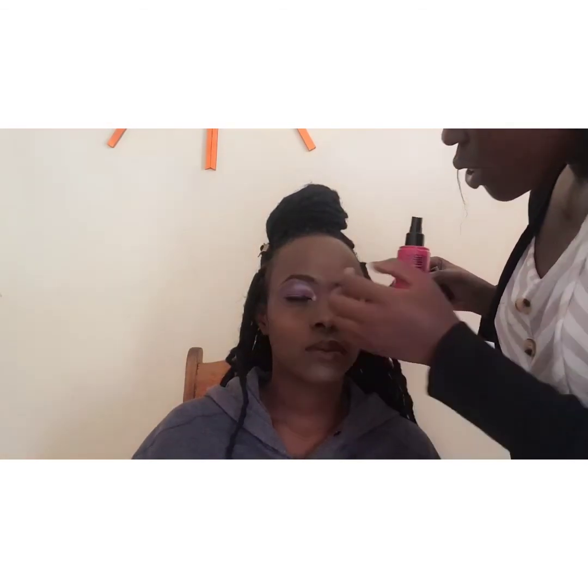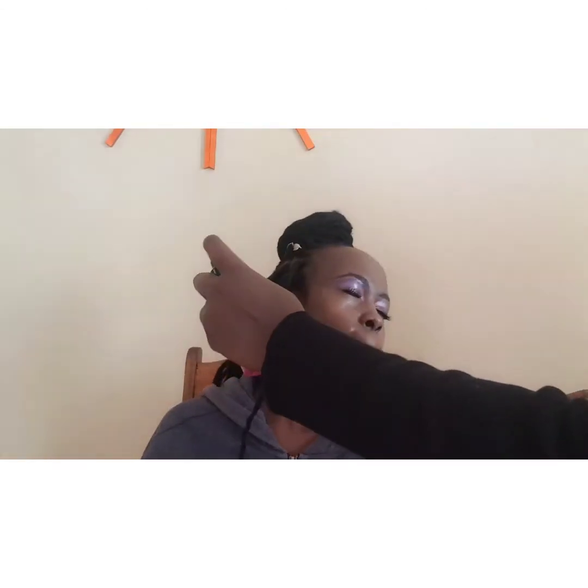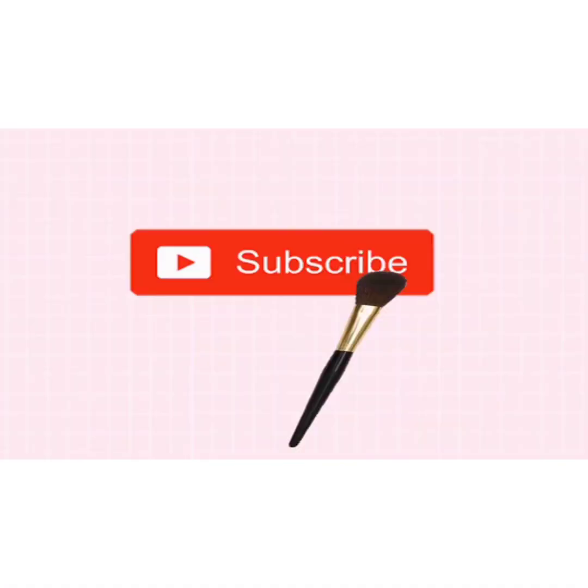I had to do her eyeliner and eyelashes off camera because I was having a technical problem with my phone, so I didn't record that — I'm really sorry for that. I'm going to use a Lasting Fix setting spray to set her face. I'll spray it towards her face but at a distance. I'm done — I'm going to fan her face for it to dry. This is the final look and she really really liked it. Thank you for watching, don't forget to like, comment, and share!